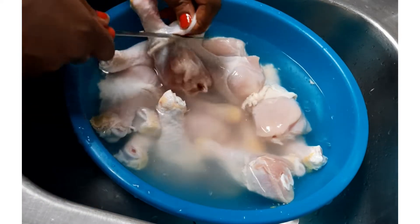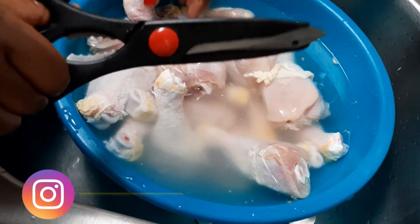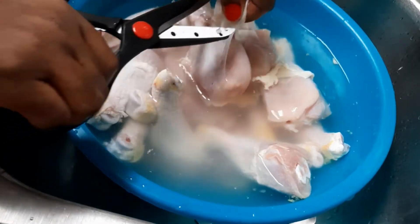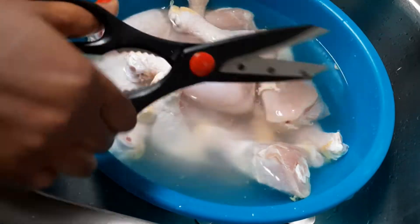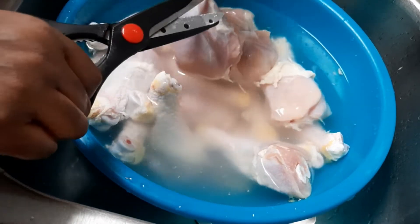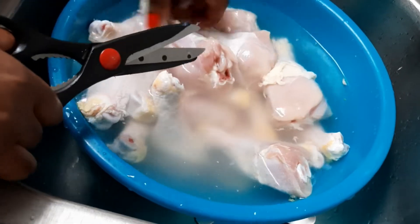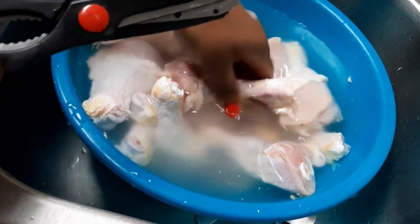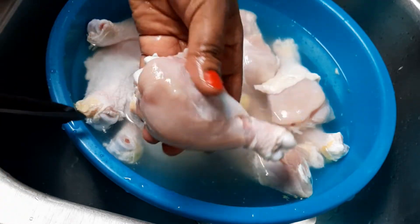You can also use scissors if you don't want the skin. Just cut it and take out all the skin if you don't want it, just like so. Take out even these parts. Actually, I won't be removing all the skin — I just wanted to show you that if you don't want the skin, you can take it out.